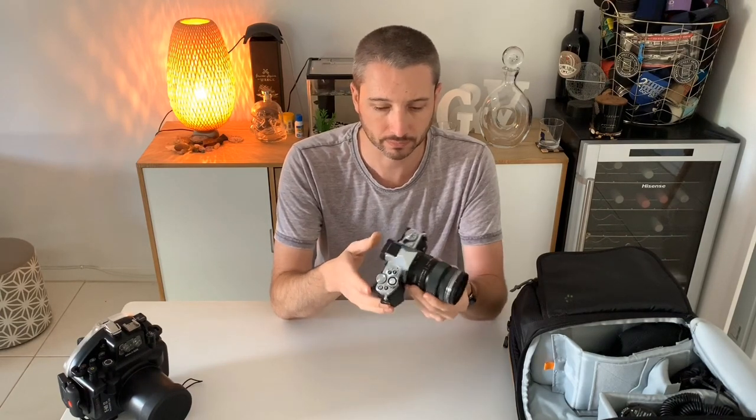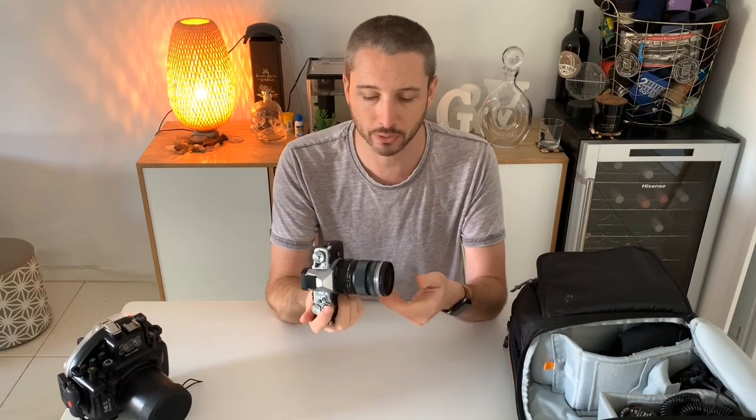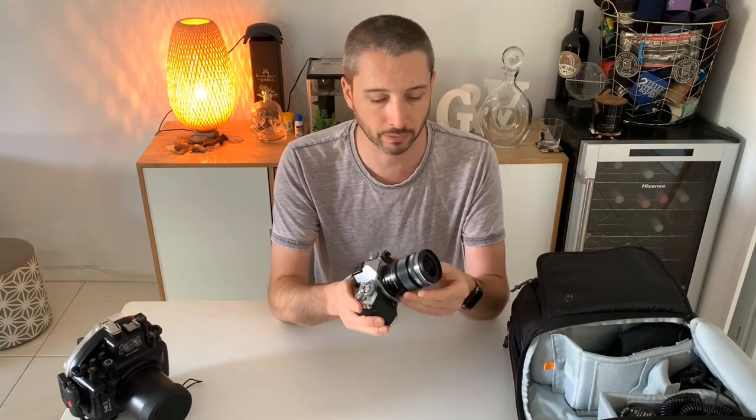I shoot on the Olympus OM-D EM5 Mark II. Generally speaking I shoot with a standard 12 to 15 millimeter lens, and I can't change lens ports on this housing - one of the fallbacks of it being a budget case. I can get a 60mm macro lens in there as well, which is pretty cool, and I do that every now and then. This camera is super compact, really portable. I really love the Olympus lineup - I love the aesthetics of this camera, the way it feels in my hand. It's been great for travel photography, excellent for street photography, great for landscape, and it does a superb job underwater.